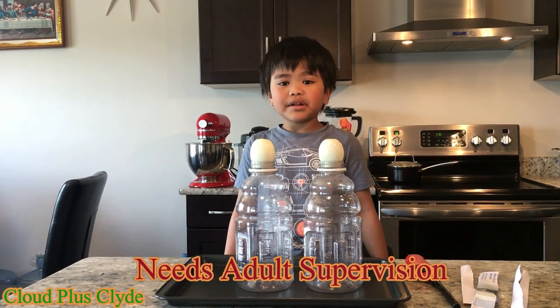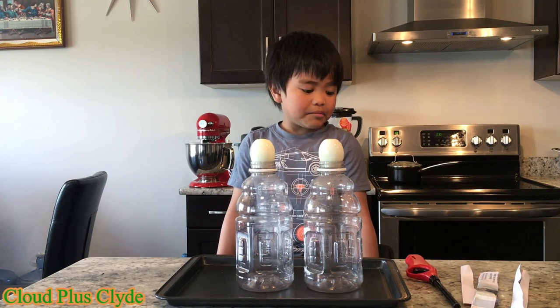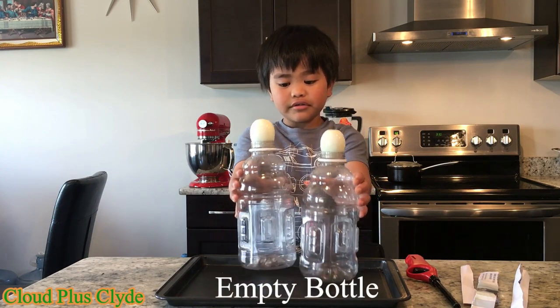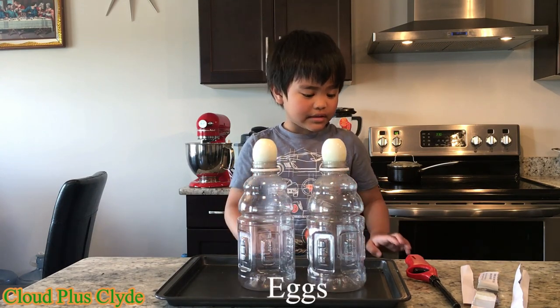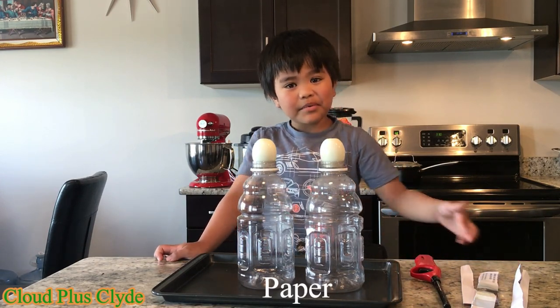Don't do this experiment at home without an adult. The materials we'll need are bottles, eggs, a lighter, and paper.